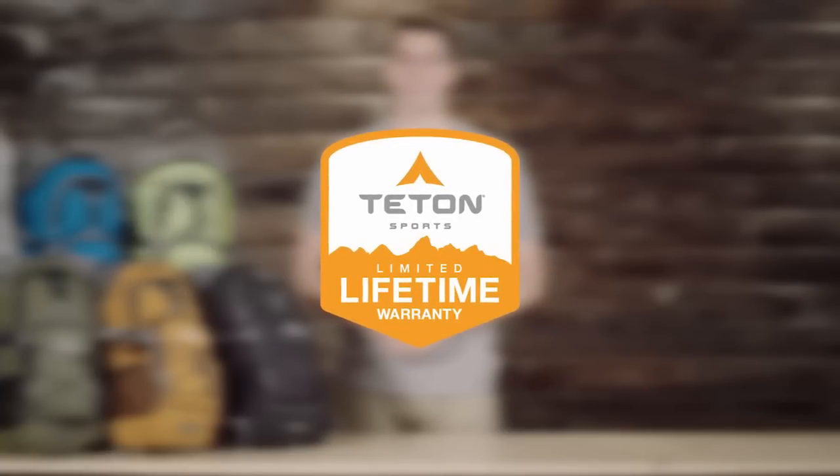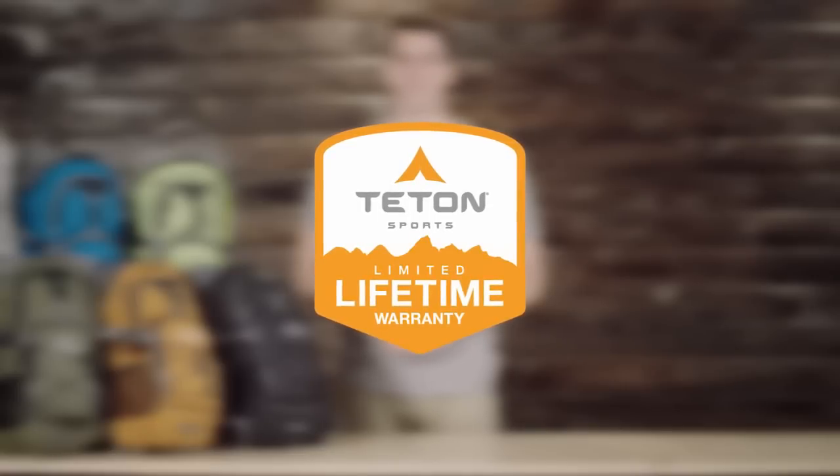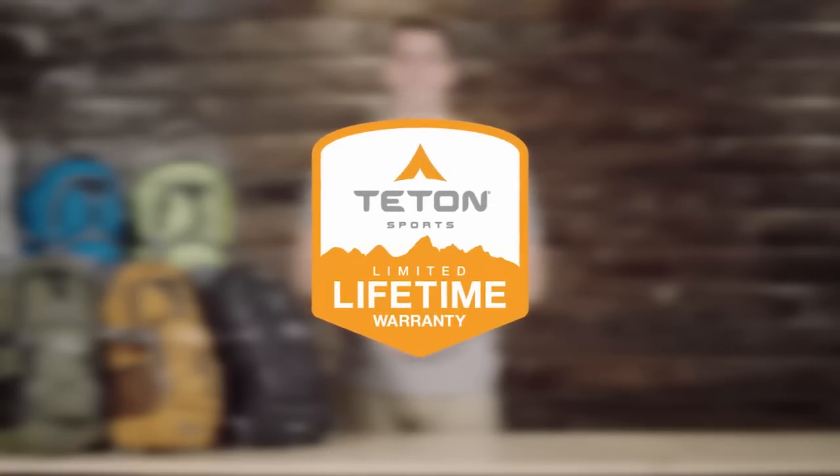The Teton Sports Oasis 1100 Hydration Backpack, like all Teton Sports products, comes with our limited lifetime warranty, which is our promise that you can count on us. If you ever have any issues, please reach out to our awesome customer service team and we'll get you back outdoors and on the trail. And that's an introduction to the Oasis 1100 Hydration Backpack — get outdoors and enjoy life.